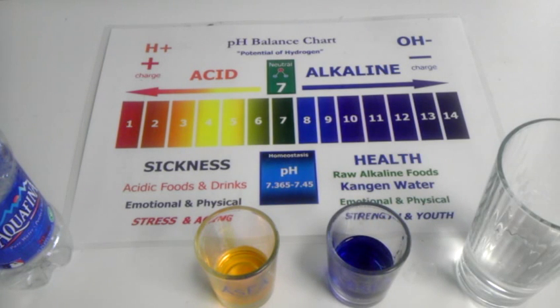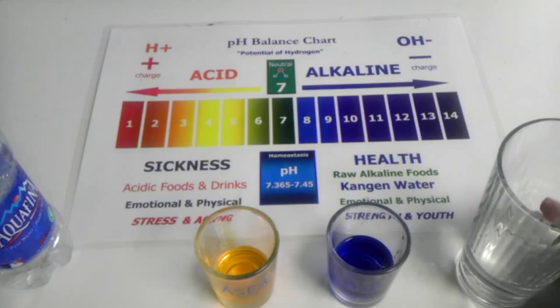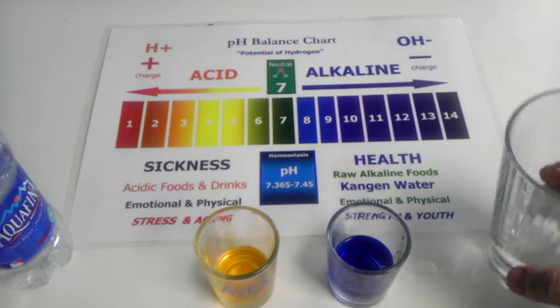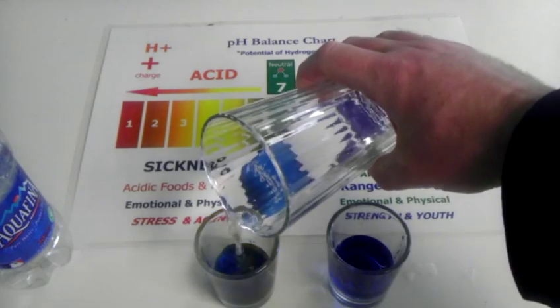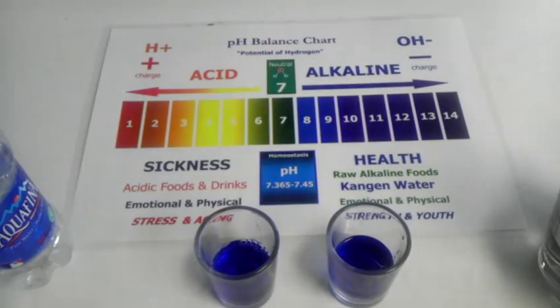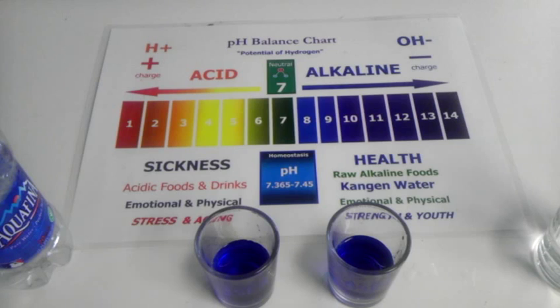And that is what alkaline water looks like. So, the water you're drinking is not good for you, but you can take some of our water, drop it in, and it will neutralize it. There you go.